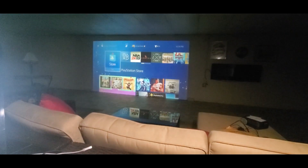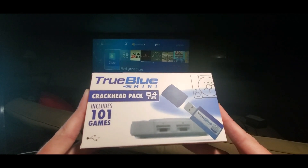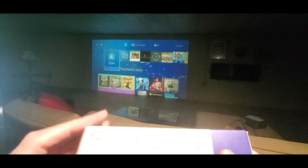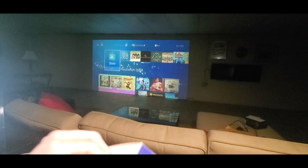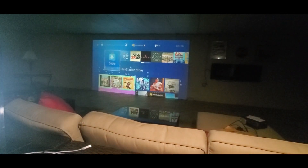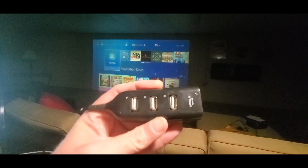This is called the True Blue Mini Crack Head Pack — crack is whack, but this is not. It includes 101 games, a USB adapter, and a 64 gig drive. The instructions say to turn off the PS Classic and remove the power cable before inserting. Let's take a look and see how to set it up. Sweet — it comes with the USB adapters.